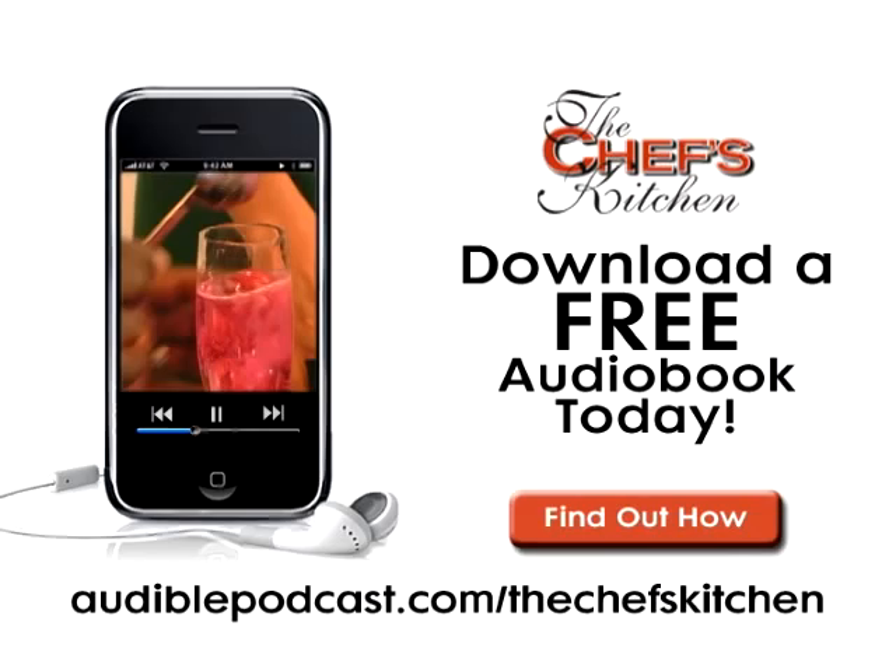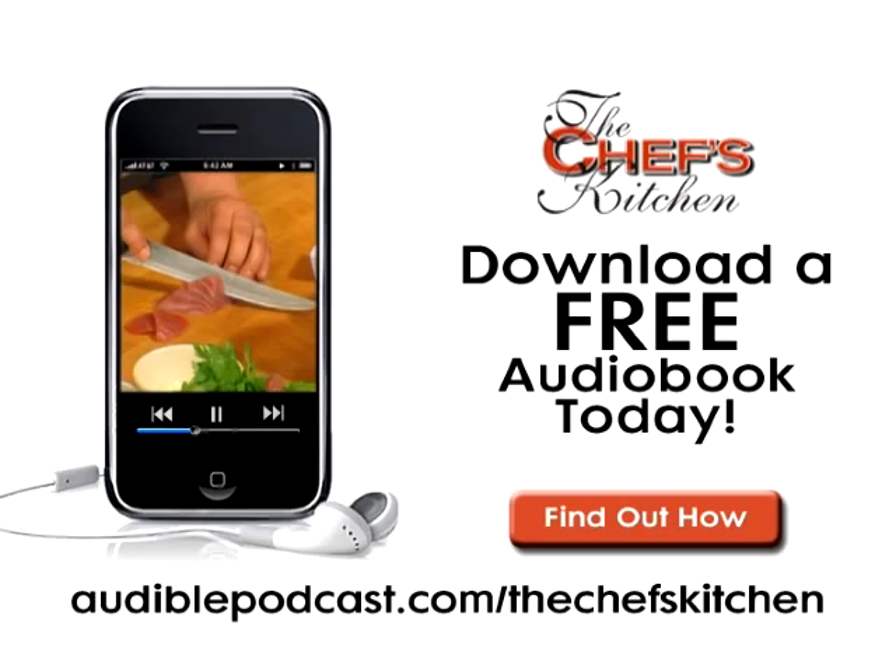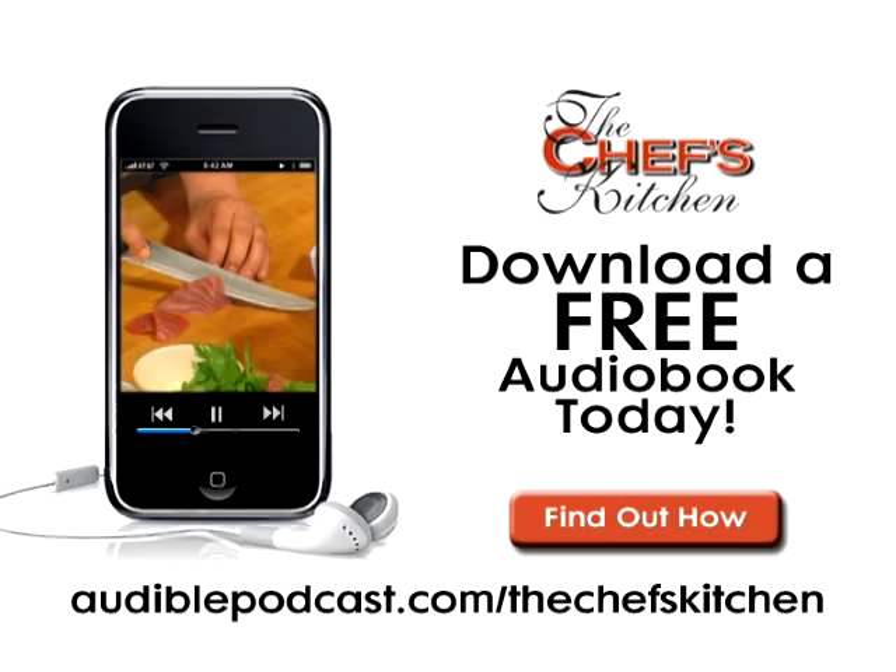Thank you so much, Wyatt, for sharing your recipe with us today. Happy holidays to you. This Chef's Kitchen Podcast was brought to you by Audible.com. Get a free audiobook download now at audiblepodcast.com slash thechefskitchen. Log on now for over 75,000 titles to choose from for your iPod, iPhone, or MP3 player.